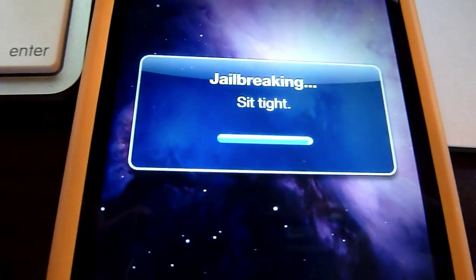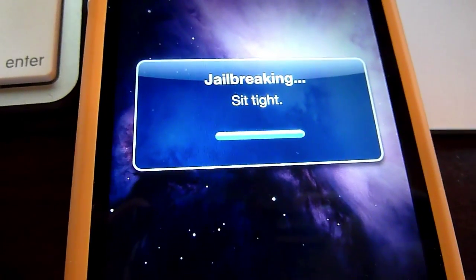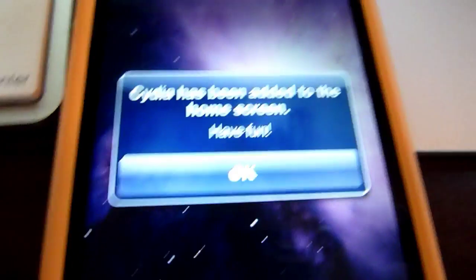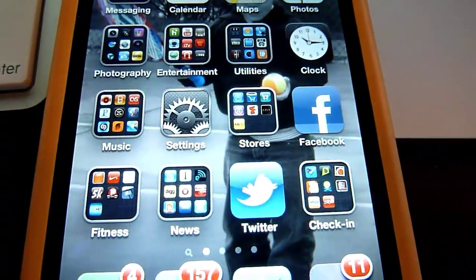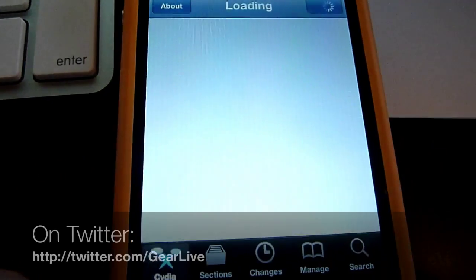Just about done. And once it's done, we'll get the desktop rebooted and we should be able to hop right into Cydia. It says Cydia has been added to the home screen — have fun. Hit OK, and let's jump out to the home screen. There it is. Cydia is right there, and the fact that it's on the phone means that it's jailbroken because you couldn't get that there any other way.